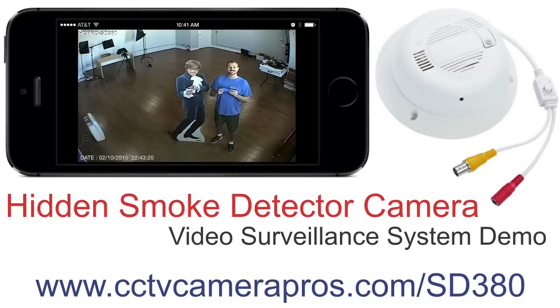For more information about the HC-Pro SD380, please visit www.cctvcamerapros.com/SD380. Thank you for watching.